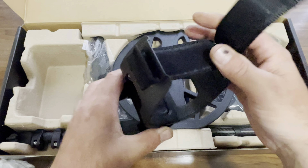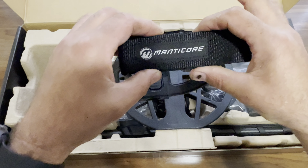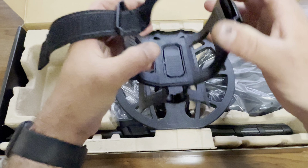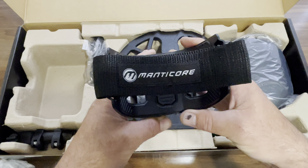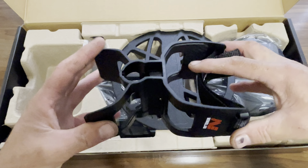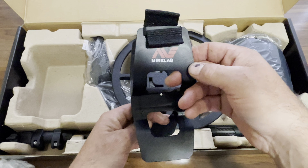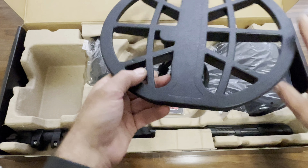The arm strap is really nice — almost reminds me of the CTX, real thick band. But only time will tell. We'll give this a good test around the beach. I'm not going to be making a video of all these different tests — what the machine can do this and that. Let's just get out and hunt and use it. I think all those test videos take all the fun out of it, to be honest.